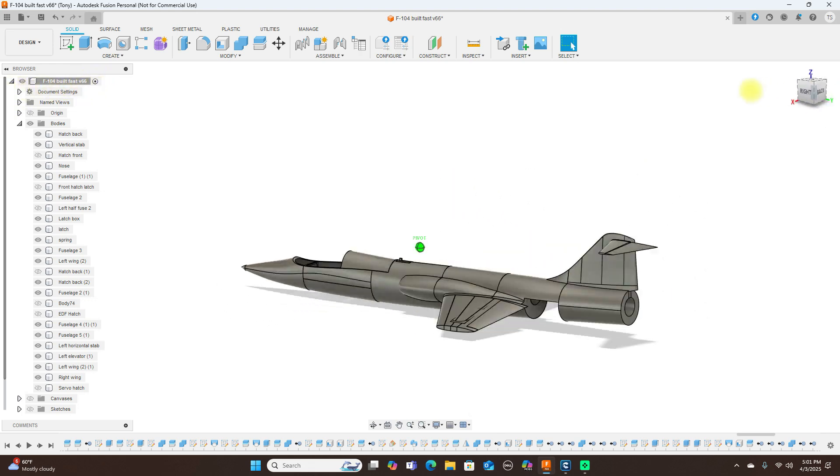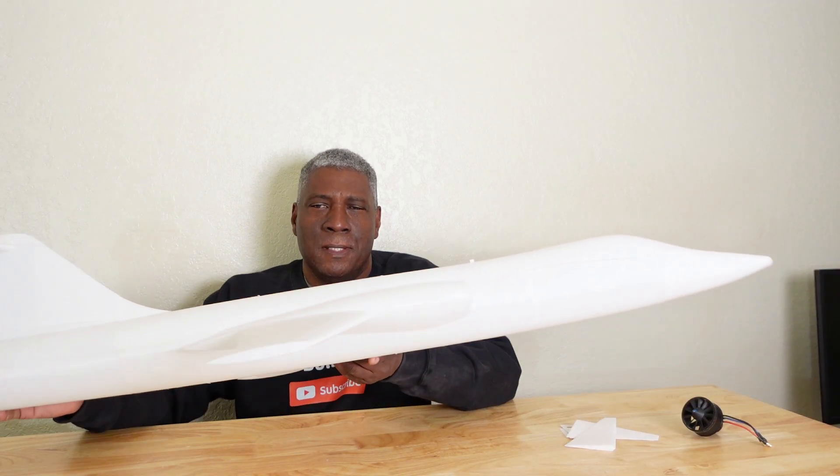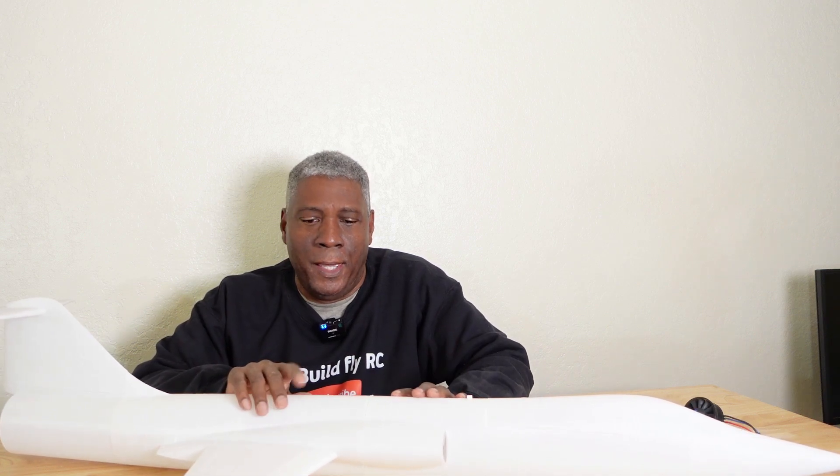Let's go ahead and take a look at the 3D printed model now. Here we are with the 3D printed F104. One thing I want to clarify from my last video about the prizes: I said I was going to give the cat mouse to the 10,000th subscriber, but that's going to be changed — it'll be given to a random subscriber as well.